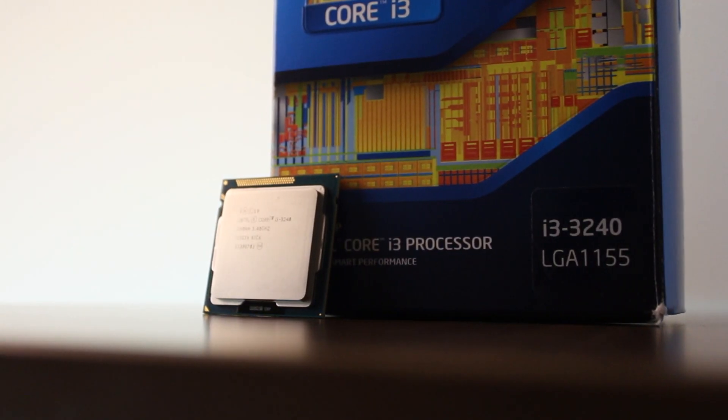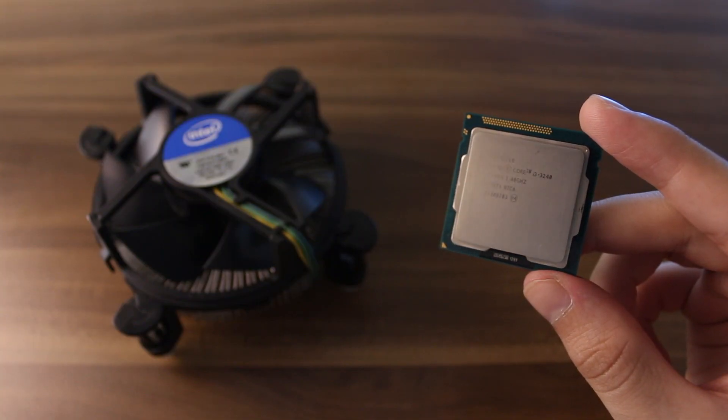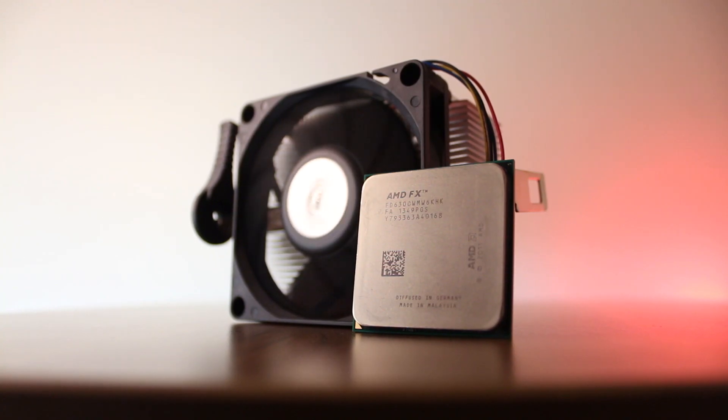Alright, so that's going to be it for this quick review. The results are clear and there is not much to say here — two cores and four threads are just simply not cutting it nowadays, unless all you do is watch YouTube and play non-intensive games, of course. Stay tuned for the upcoming comparison of the FX6300 and the i3-3240, which is going to be very in-depth. I even decided to go ahead and buy the stock coolers that the CPUs came with back in the day and compare them as well.